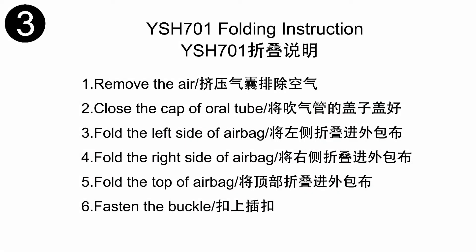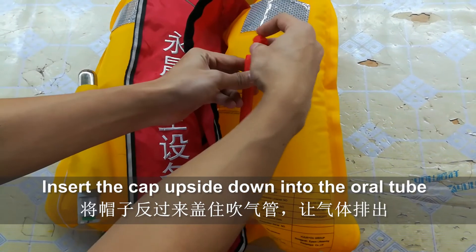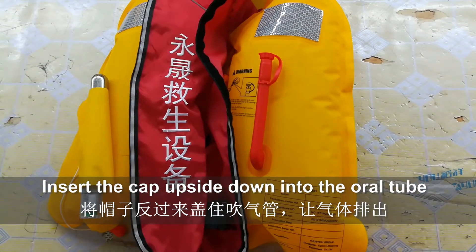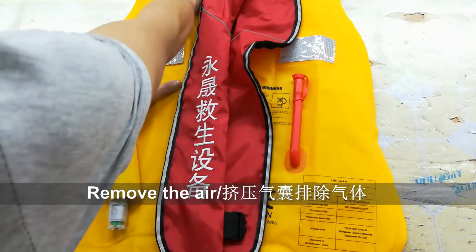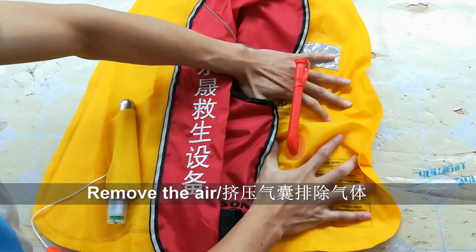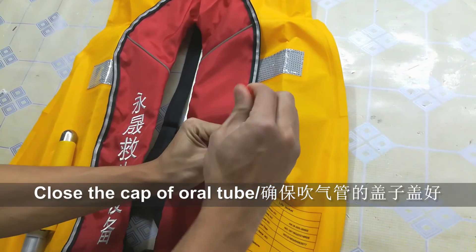Now I would like to show how to fold your life jacket. First, insert the cap upside down the oral tube to release the gas. Then squeeze the airbag to completely remove the gas. Second, close the cap on the oral tube.